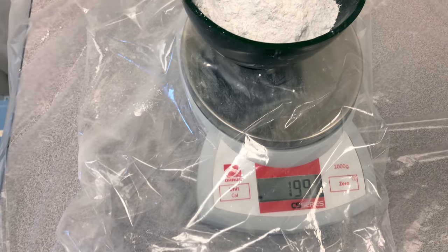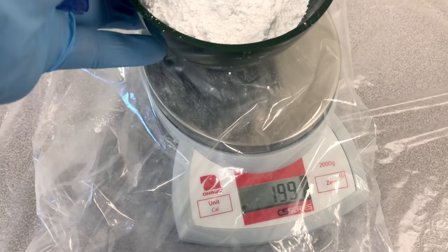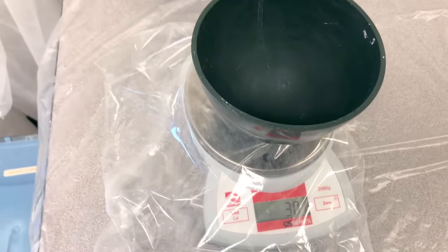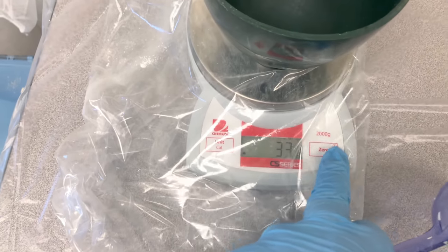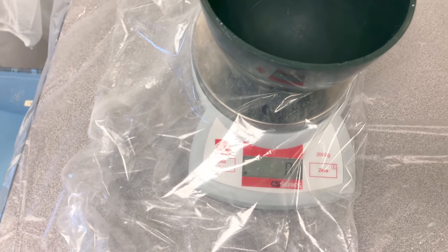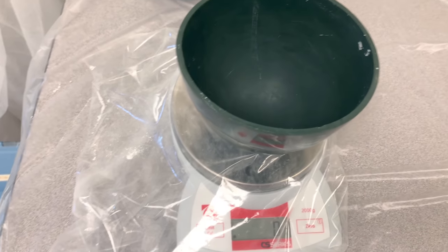We'll call that close enough. If you're within one or two grams, you're good. Take the other measuring bowl — since this is a larger bowl, it weighs more, so zero it out again. Now add your 200 grams to measure out your powder.